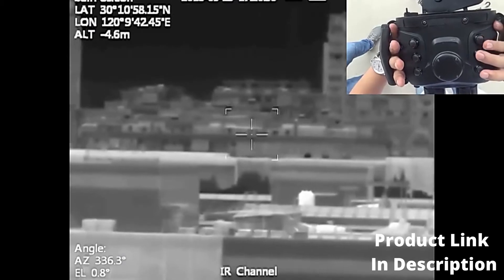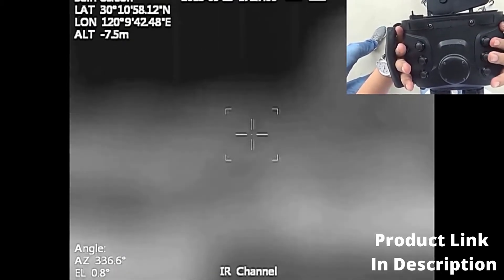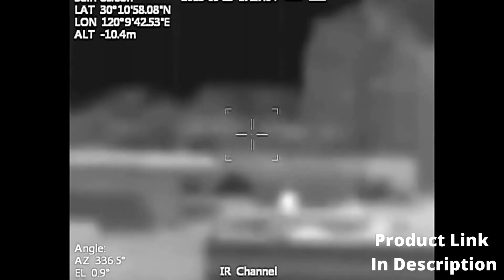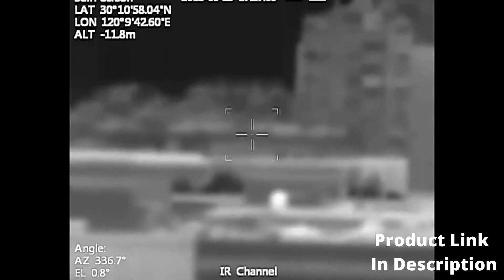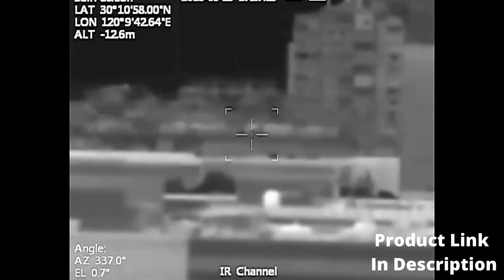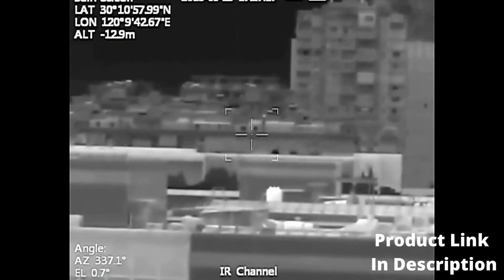Focus Plus and Focus Minus Buttons. When there is no menu on the image, press Focus Plus or Focus Minus to adjust the lens focus point until the image is clearly focused. When there is a menu, press Focus Plus or Focus Minus to change the parameters of the corresponding menu, or confirm the selected menu.